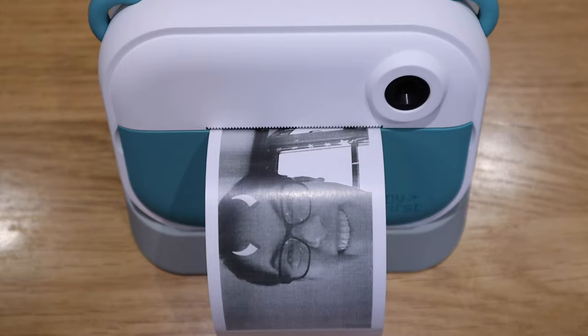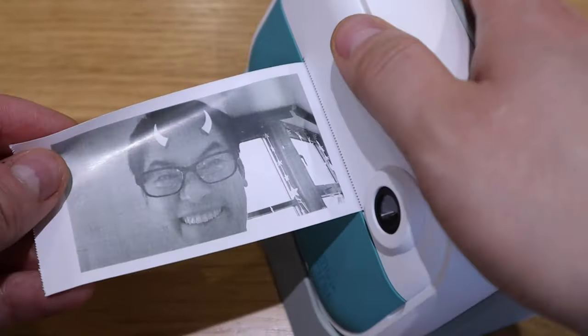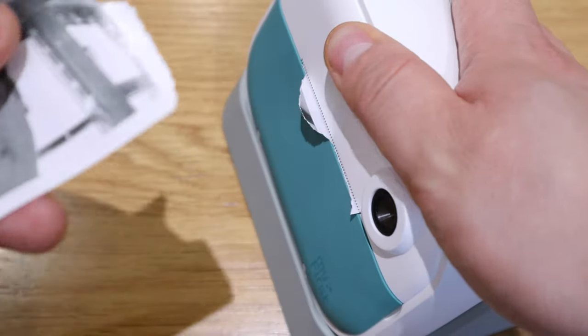Look at that - so that's how it's printed out. That's cool. Oh dear.